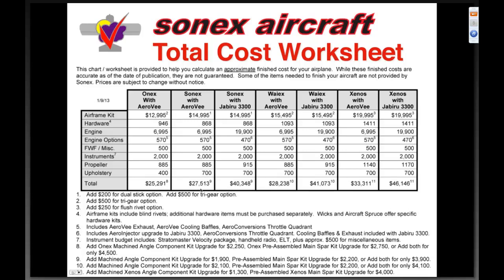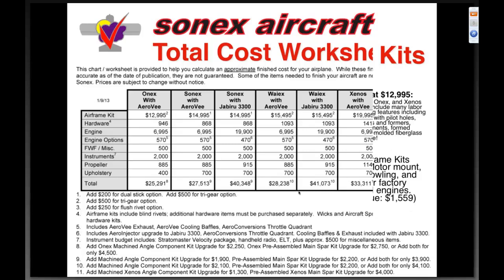The Sonics continues to be our most popular model aircraft with its two seats. Everything to build the airplane — spinner to tail wheel — twenty-seven five, and that includes all the new matched-hole parts we just introduced this past year. It goes right down the line with our other models as well. This has also been thoroughly covered in some other webinars.